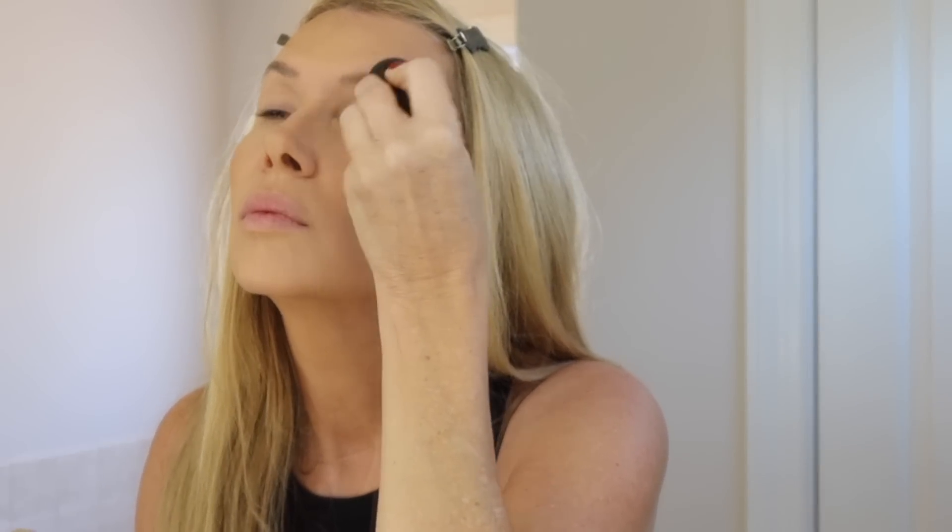Now I'm just prepping my eyelids with the MAC Soft Ochre paint pot, using the professional Beauty Blender dry — I don't wet it for this. I always do the bottom eyelid too because I have a pretty prominent bottom lid, but if you don't have that you probably don't have to do the bottom.